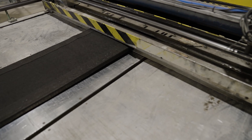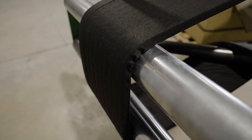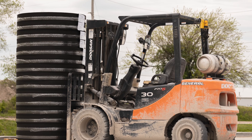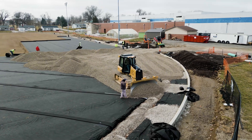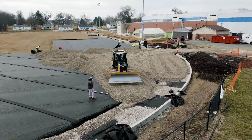This video will demonstrate the steps for proper installation of the Hydraway drainage system for natural and synthetic turf sports field applications. Hydraway has been installed in thousands of fields worldwide. It is the ease of installation, strength, and superior drainage performance that sets it apart from other drainage system solutions.